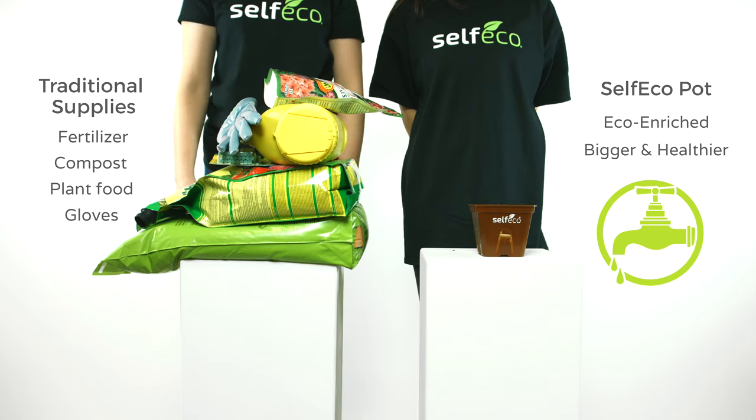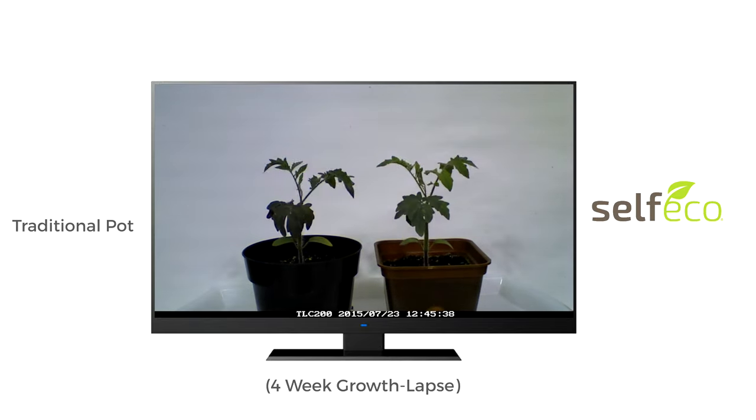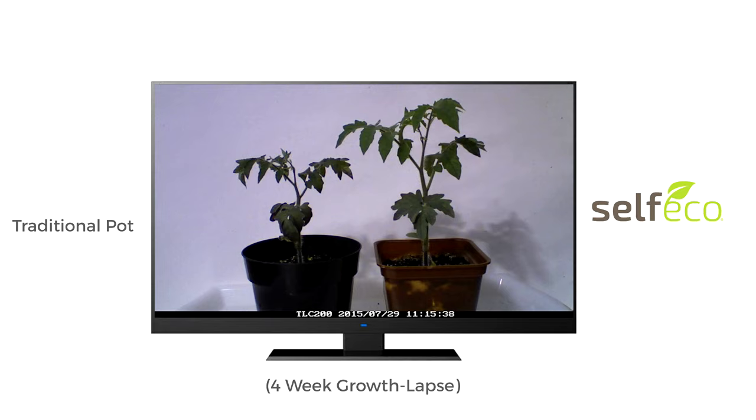Check out this 4-week growth lapse video. Test results are showing faster and fuller growth using the Self-Eco Pots.